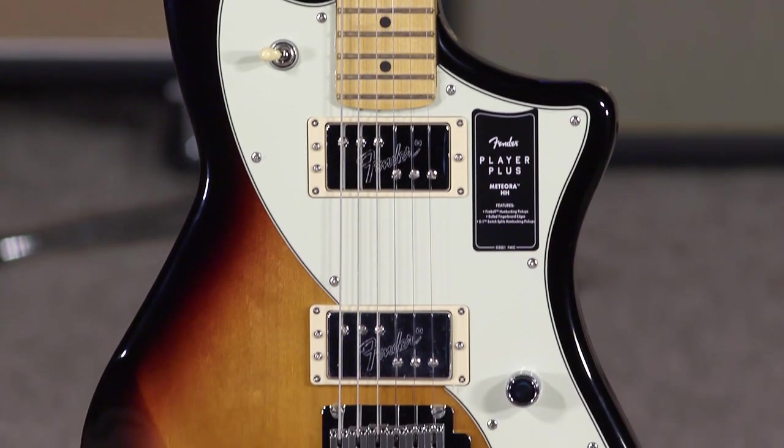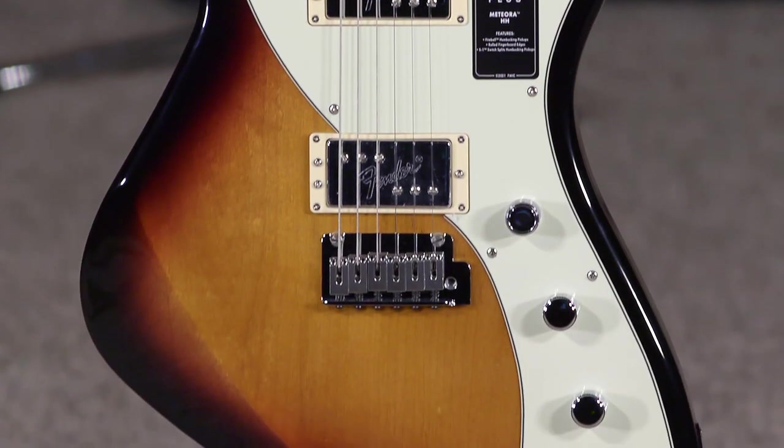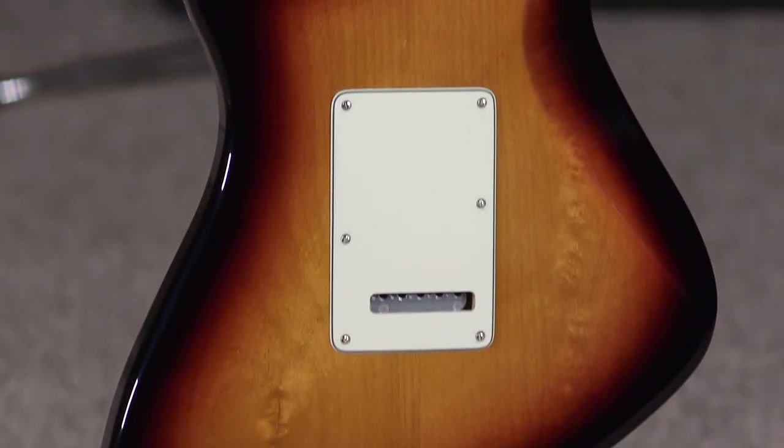Hi, I'm Ed from moremusicandmoreguitars.com, playing a brand new Fender Meteora. It's part of the Player Plus platform that came out last year. And look at this thing.